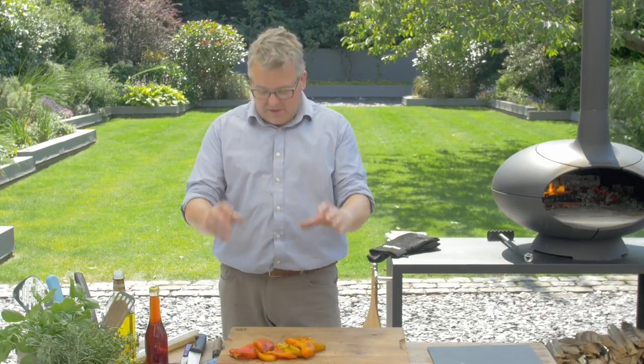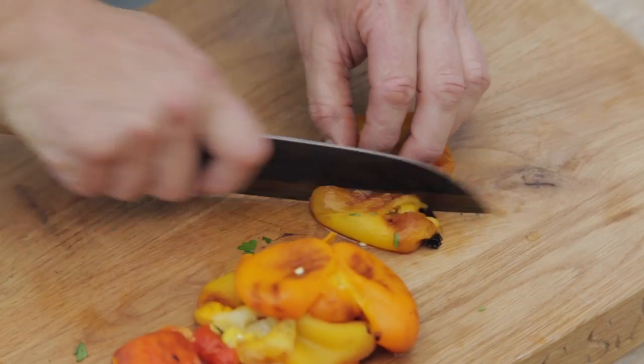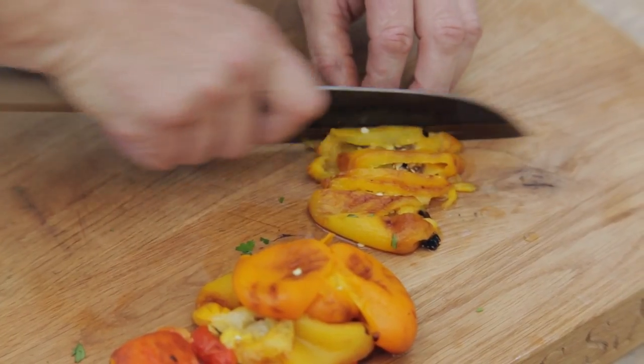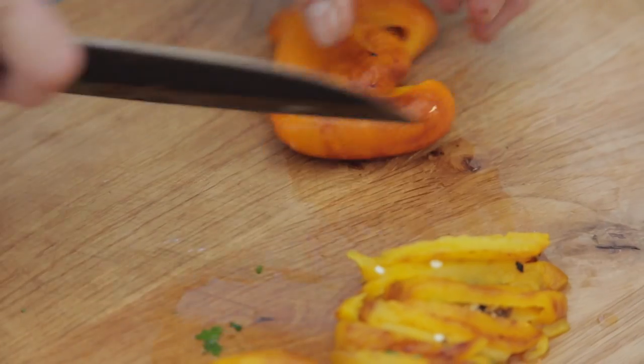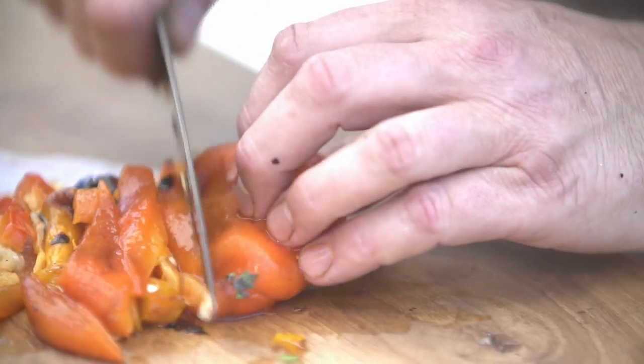Our peppers are all nice and clean and I'm going to slice those up into about one centimeter strips. I'm not worried about the seeds and membranes inside — this is a lovely rustic salad, so let's not be too fussy about it. Nice big chunks.